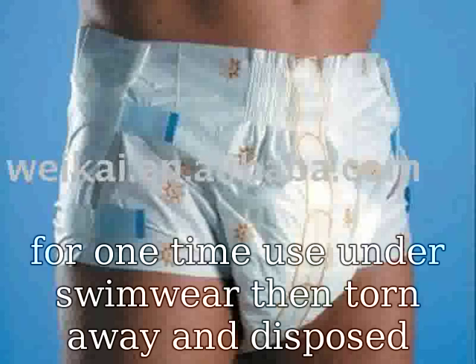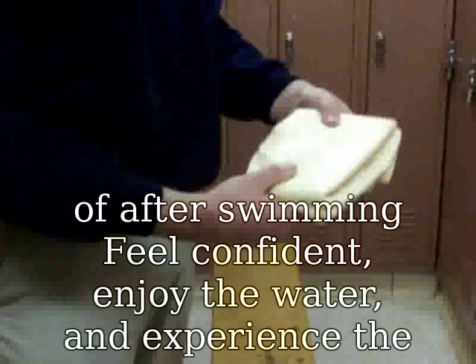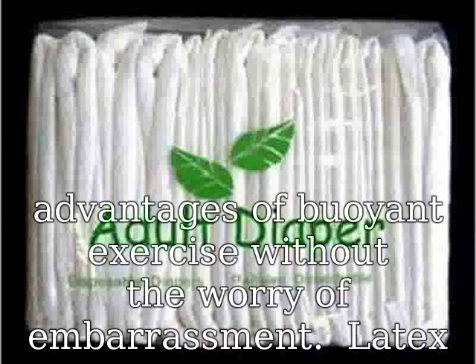Feel confident, enjoy the water, and experience the advantages of buoyant exercise without the worry of embarrassment. Latex-free, made in the USA with USA and imported components.